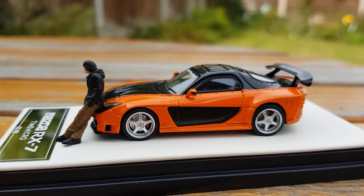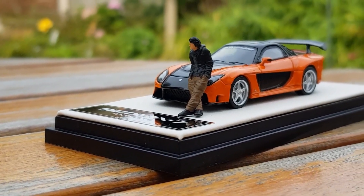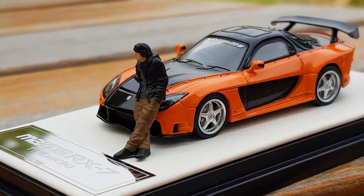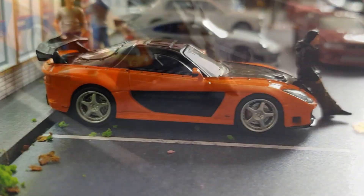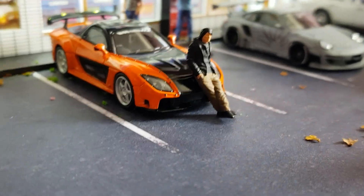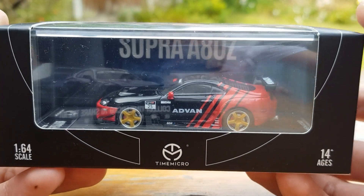Very realistically proportioned — I feel like they've got this model absolutely bang on, as Han isn't too big for the car and the car isn't too big for Han. The Vailside kit is very large and does make the RX7 a very wide car. You can really see how much the colour pops in these shots — it's so vibrant with such a deep colour. Let me know your thoughts on this model in the comments.